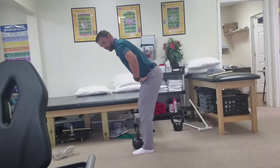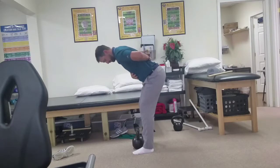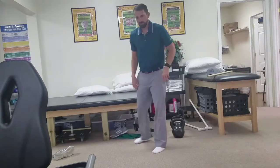Again, with this movement we're thinking of hips moving forward and back, keeping a nice neutral spine, not getting rounded. There are also some single leg variations of those movements.